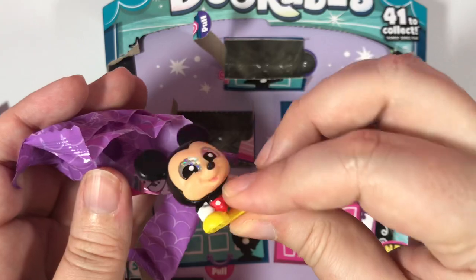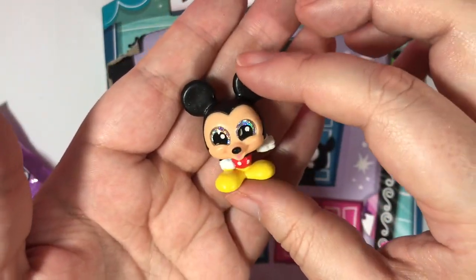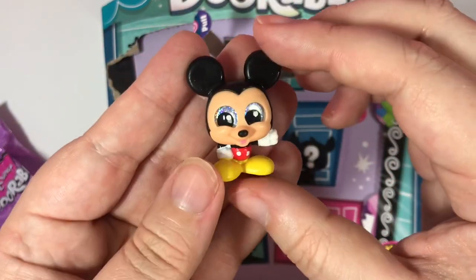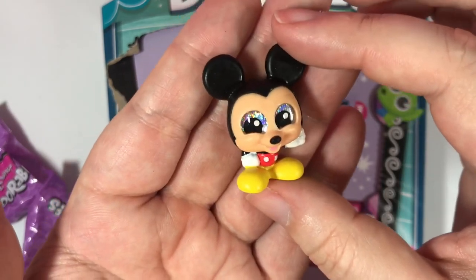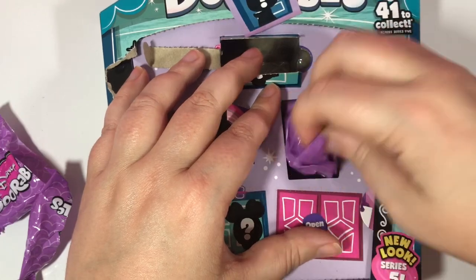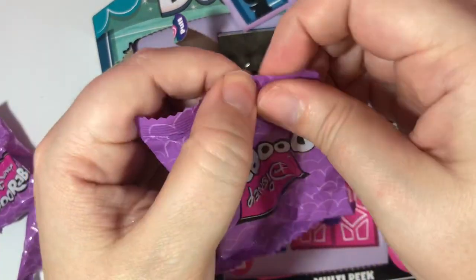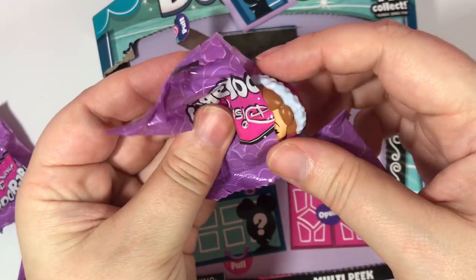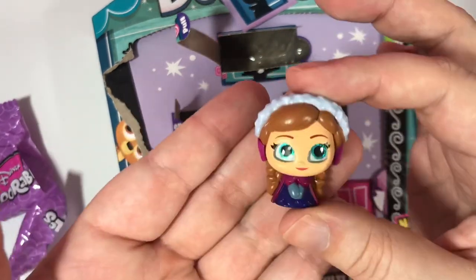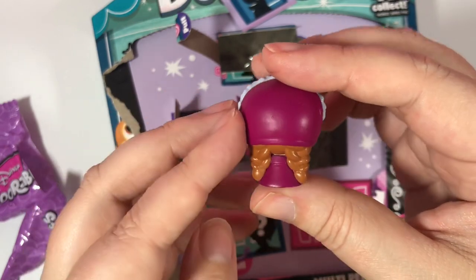And we have Mickey Mouse! Interesting fact — Disney wanted to call Mickey Mouse Mortimer Mouse. This might be Mortimer Mouse, but we now call him Mickey. It's Anna! This one's really pretty. I like this one a lot.